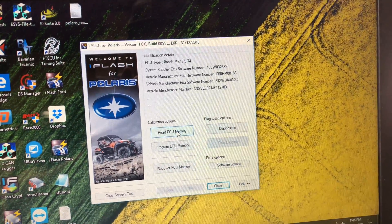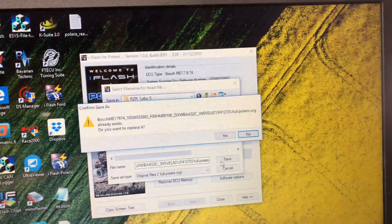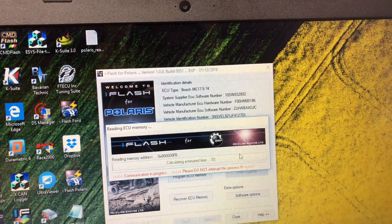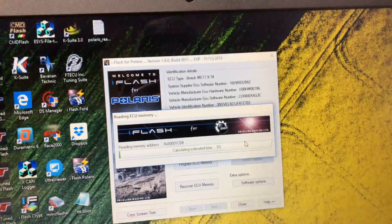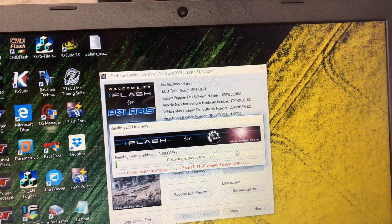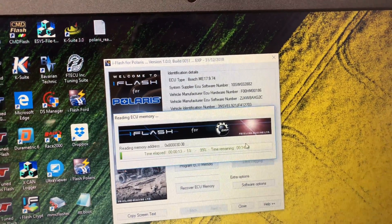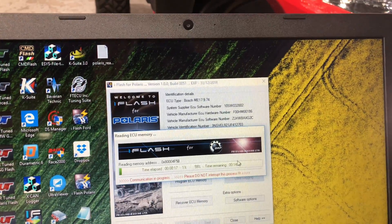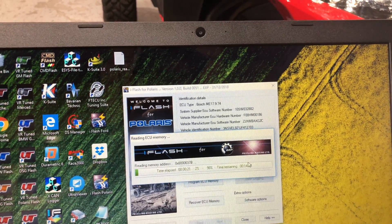Here's how it works — just read ECU memory and save that file. We're going to go through the read process. Reading the full 1504 includes all the maps. It doesn't read the 32-bit EEPROM, but you don't need that. You only need the full 1504 kilobyte file. It takes about 10 minutes to read, where programming only takes about two to five minutes at most, as you've seen from our other videos.